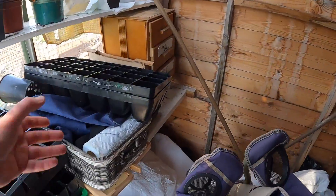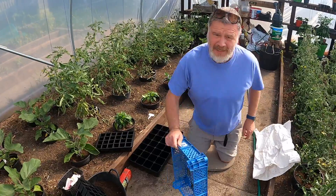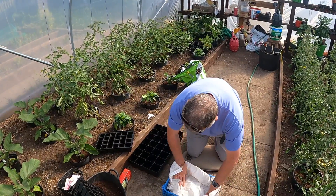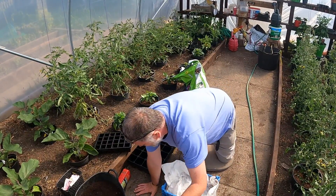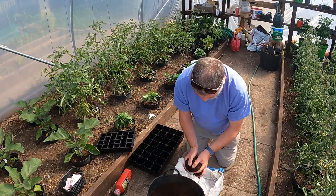I'm just going to try and get a few more seeds away. My sprouting broccoli still hasn't come up. I'm going to do another one of those seeds - some kind of salad. I'll use a half dose of compost just to see what it's like.